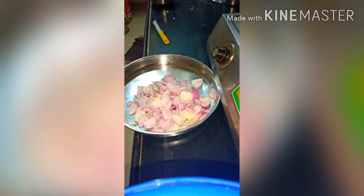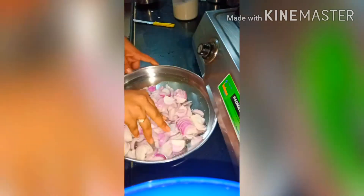We are going to chop the onions and chop the onions into slices. We are going to add some salt and add it to the onions.